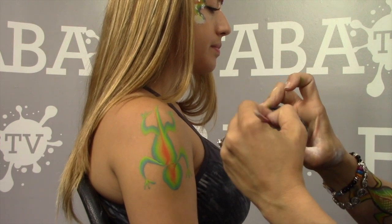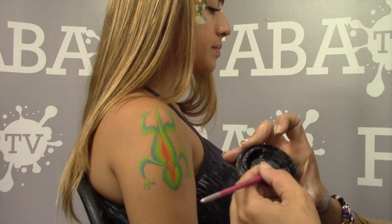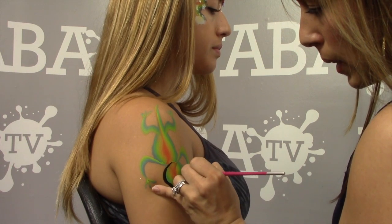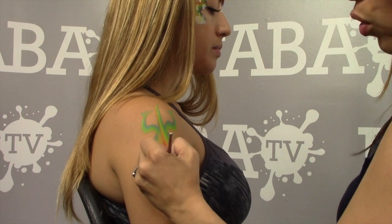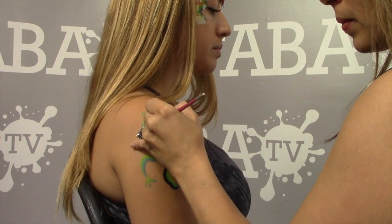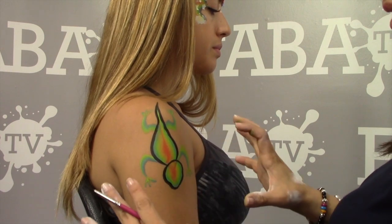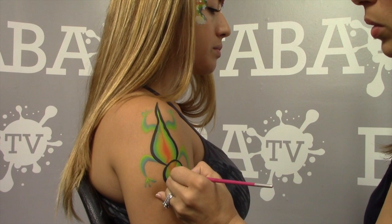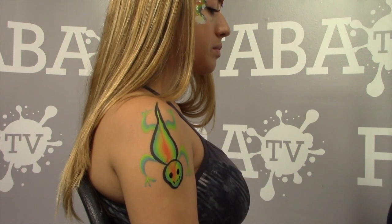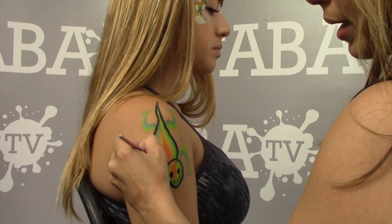Start by tracing the head with black, then trace the full body — just head down like that. The cool thing about a gecko or lizard like this is you don't have to be perfect with your outlining. You can give it that rough outline without feeling like you're ruining the design. Give them some cool bug eyes, a little nose, and a little smirk right inside — I like my lizards to be happy. Then go in and outline the arms, fingers, and toes.